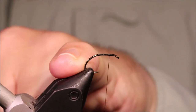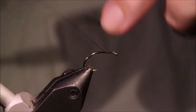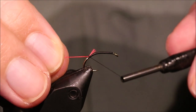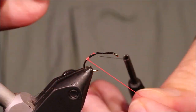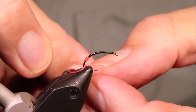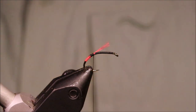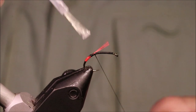I've got my hook on my vise, it's a size 12 super grub, it's a Fulling Mill and I've started some 8/0 Uni in black. I've just got to take the thread back round the bend to about in line with where the barb is. I'm going to catch in a globe bead number 4, wind it down about 3 turns, then back up. Come back up to the thread, catch it, tie it off, trim away that waste, and I'll just put a wee spot of varnish on that.